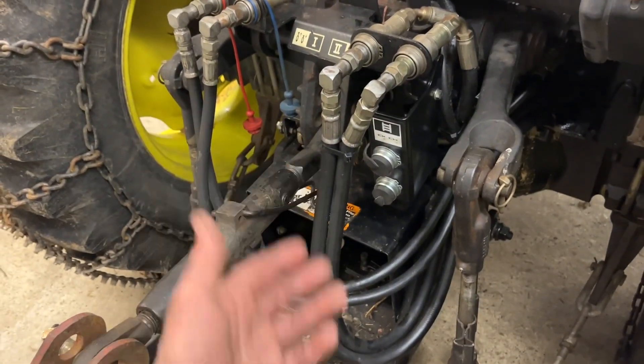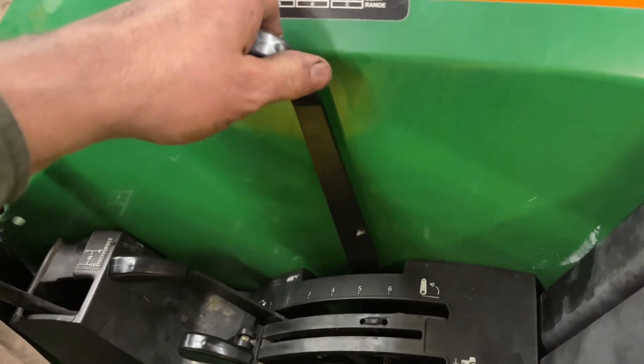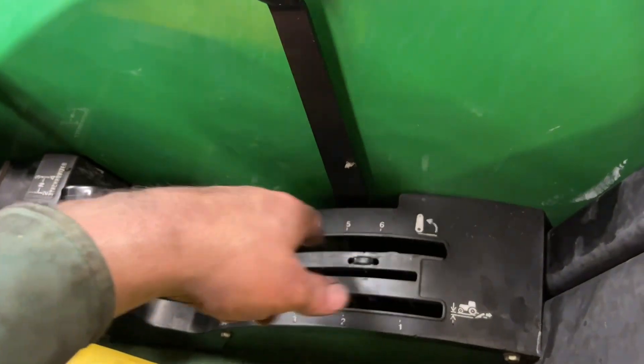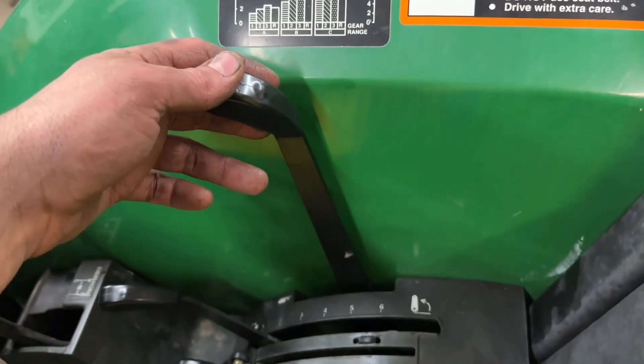There — third remote. Here's the lever that runs that new remote we just added. You can see this panel here already had a cutout, so obviously it was intended to have one.